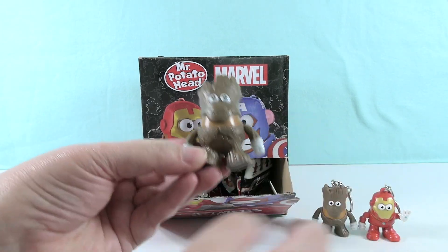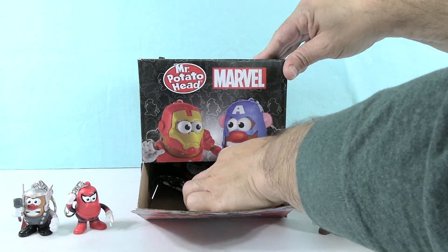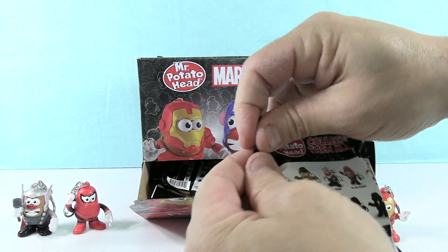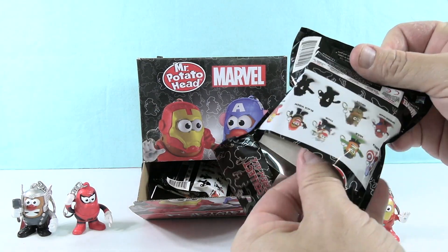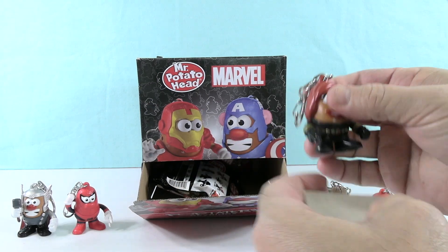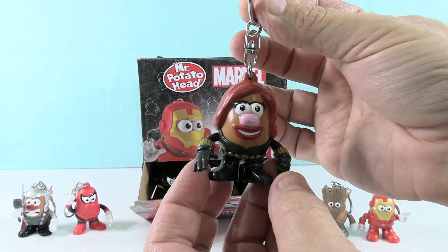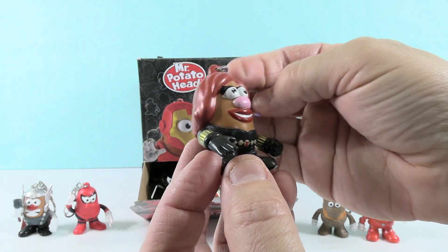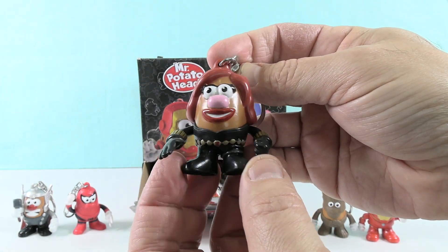Our first duplicate — we have Groot. That's an okay duplicate to have. We have Black Widow potato. Technically, that'd be Black Widow Mrs. Potato. She looks like Mrs. Potato Head from Toy Story dressed up as a superhero.